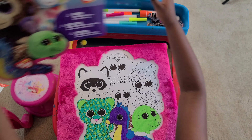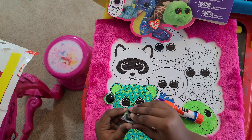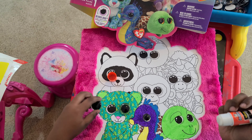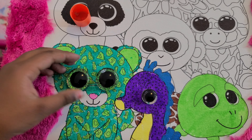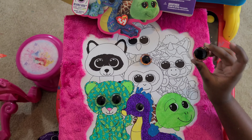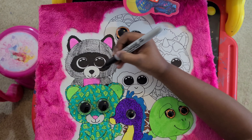Okay, next I'm going to stick the googly eyes. I'm going to tear these off and then glue them. I'm going to stick it here. It's so cute, these eyes. Oh, I forgot to put it for the turtle. But his eyes go with this little shiny. Here, and here, and here.